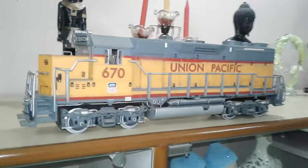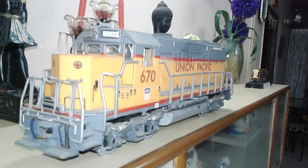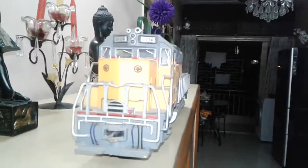Overall, it's a nice model. All the grab irons details are there.